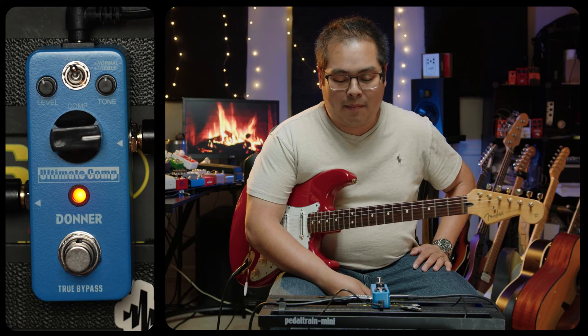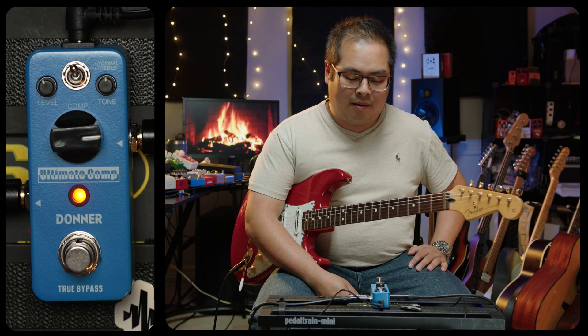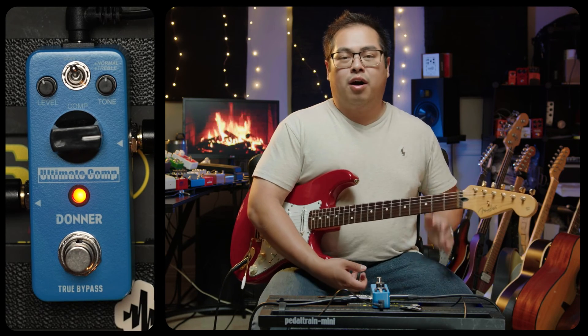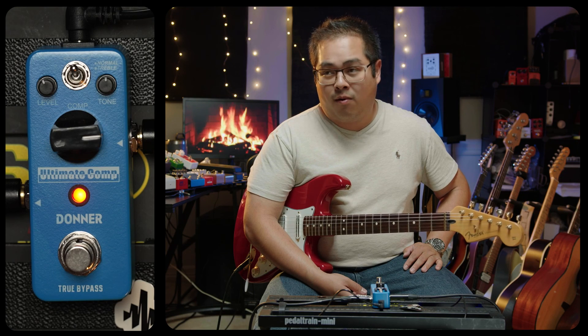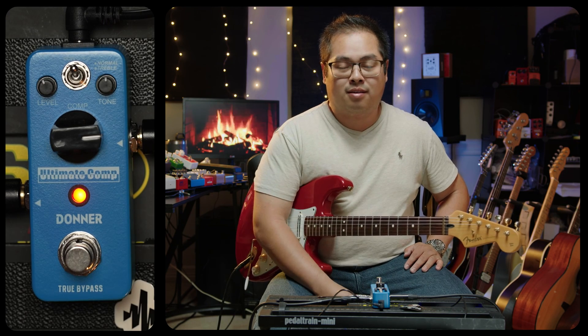On top of that, it's a true bypass pedal, so it's not going to color your tone when you turn it off. Donner did an excellent job on this. I think it has its own corner of the market — if you know other compressors that let you shape the tone and EQ it like this, feel free to comment below. This is my first time running into a compressor like this with these kinds of parameters. Thank you for listening. If you're looking for a compressor at a very friendly price, or one that works as a clean boost or makes your clean solo stand out, absolutely check this out.